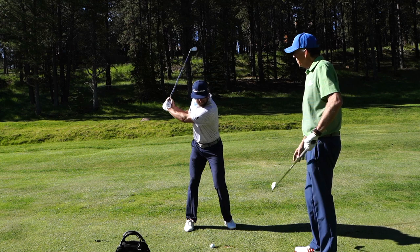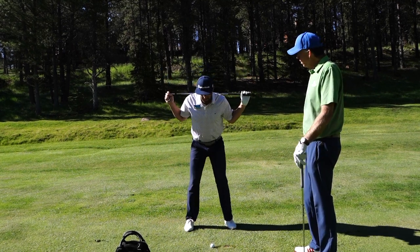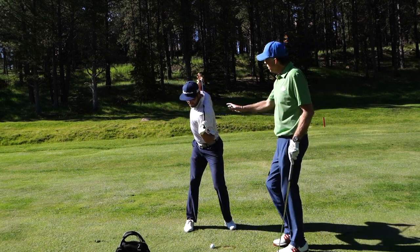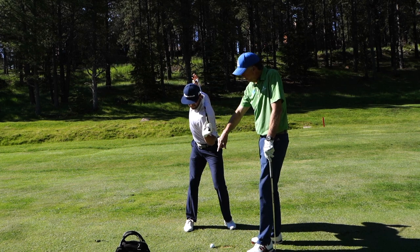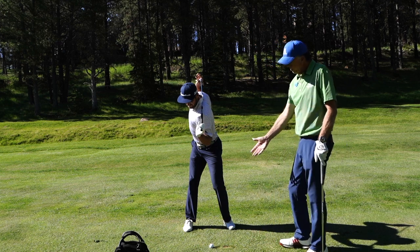Now let's put the club up to help see a little more of what this shoulder turn looks like. This is a good stretch for you as well, but when you can see this club come all the way past the ball — if you're sitting up past the ball — that would be a great shoulder turn.